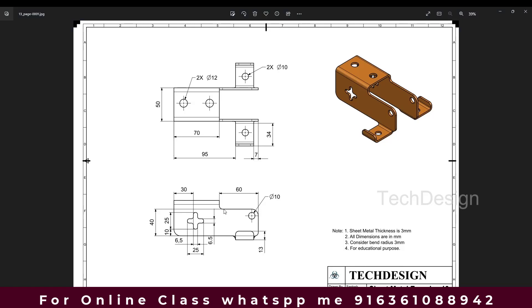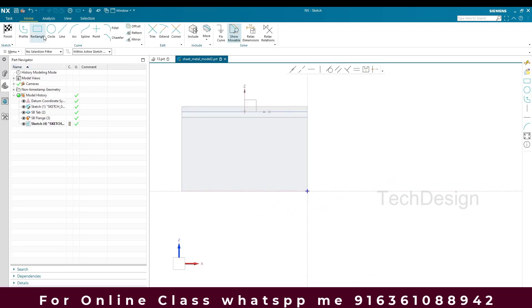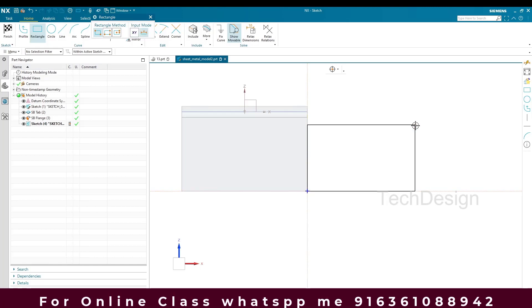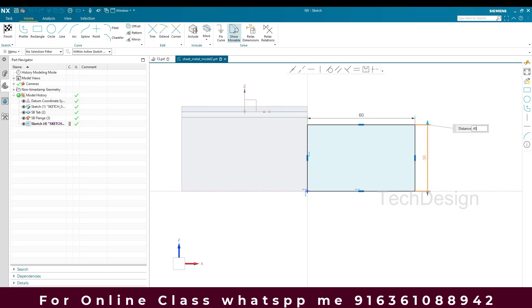We have an extension — 60mm it is extended and 40mm is the length. For this I'm going to go to the sketch environment on this plane and draw a rectangle. This side will be 60mm and this side will be 40mm. I'll finish the sketch.